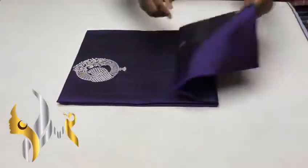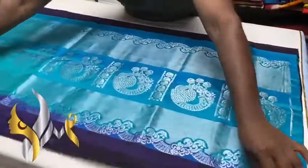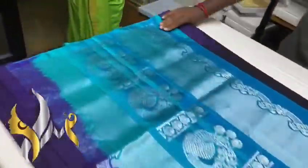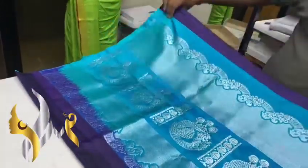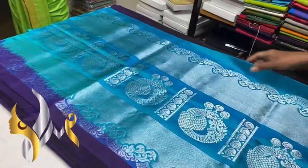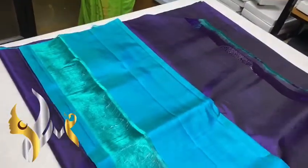Pure kanji buram soft silk saree, double warp, trendy new collection, beautiful combination. We have a copper sulphate blue color pallu, a dual shade green and blue, beautiful silver cherry work, bridge work, and a plain blouse piece.